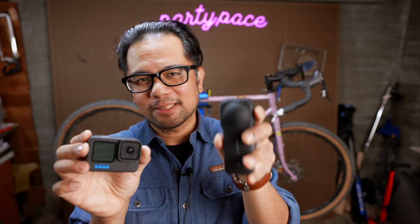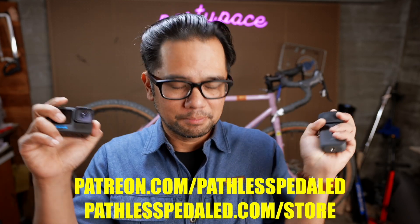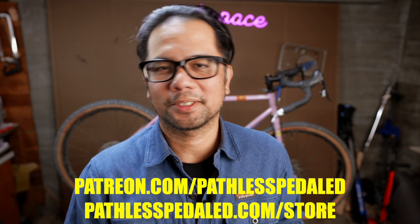They're still like peanut butter and chocolate — they make a great pairing together. The X3 has definitely improved in its action camera settings, but to me they still fulfill fairly distinct roles. If you're interested in any of these cameras, check out the affiliate links below, help support the channel, buy some stickers from the merch store, and as always, keep the supple side down.